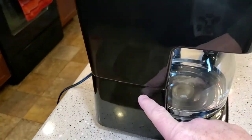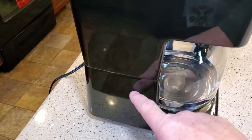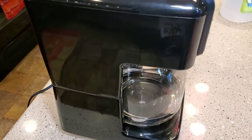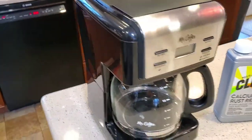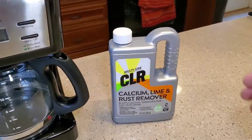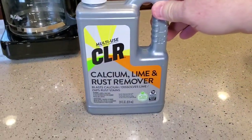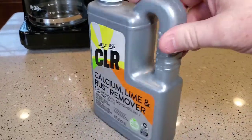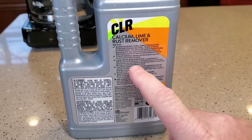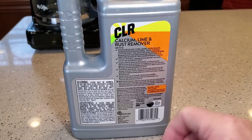Inside this coffee maker there's a heating element that's kind of hidden and you can't see it. It gets calcium deposits, and you can clean it with white vinegar or CLR. Today we're going to use CLR. This container costs about four bucks, but we're not going to be using much because you dilute it quite a bit. The instructions say one part CLR to eight parts water.